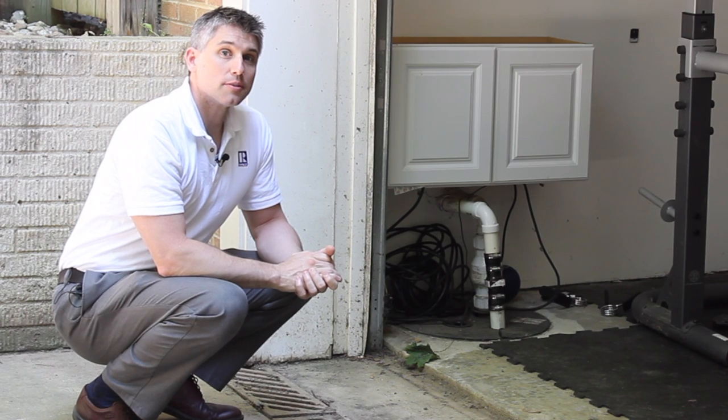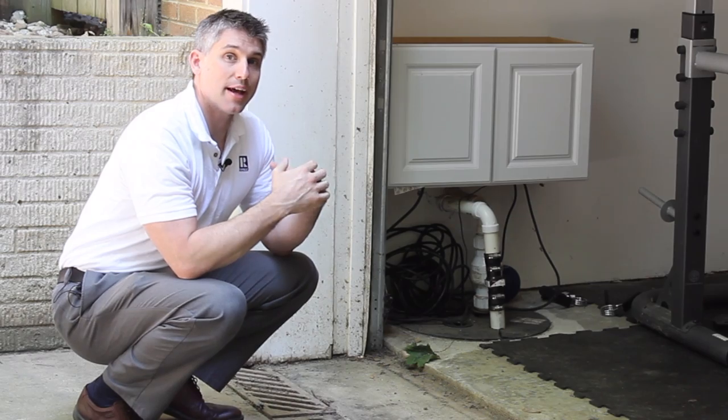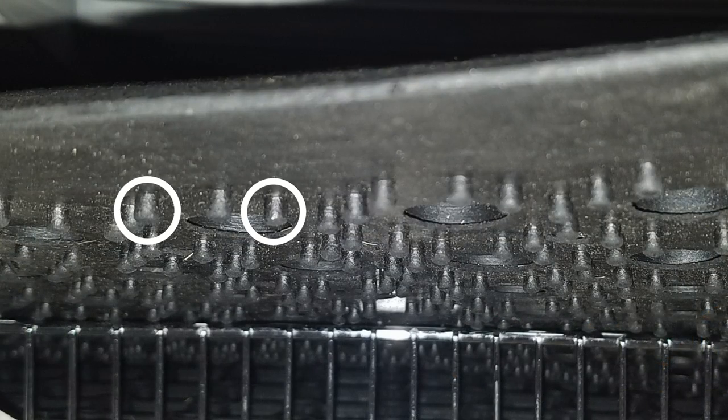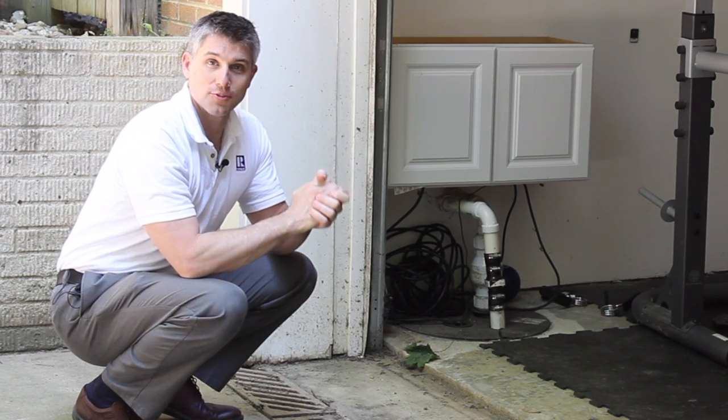I have another drain that is very susceptible to leaves, so to give me a little bit more time on that one, I purchased a shoe mat which you can buy at most hardware stores that has little legs on it made of rubber that keeps the leaves up and off the drain allowing the water to flow underneath.